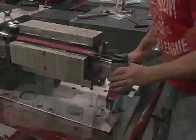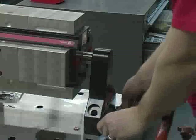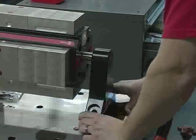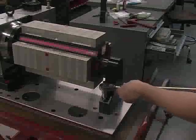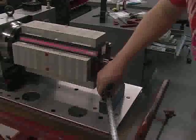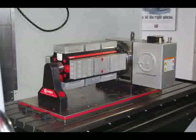Take the tailstock and affix it to the stub shaft. Add the shim pack underneath, then bolt it down and tighten it onto the subplate. That's all there is to it — the Chick workholding indexer is now ready to be installed in your vertical machining center.